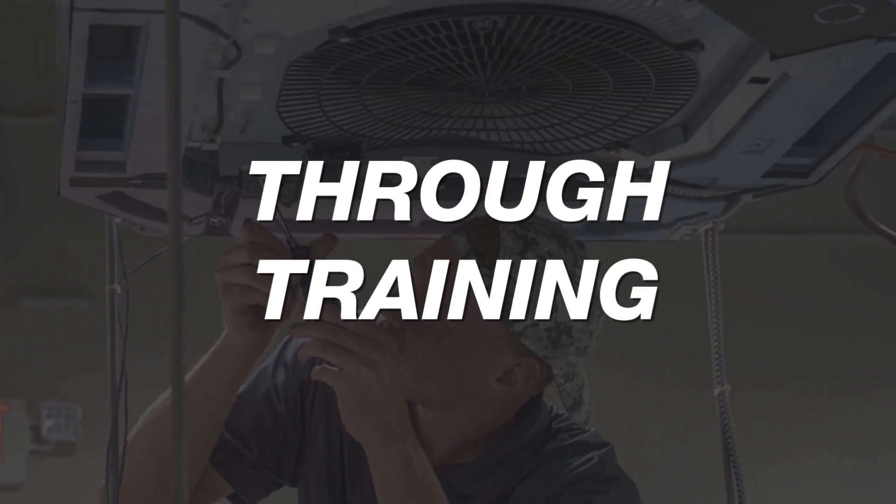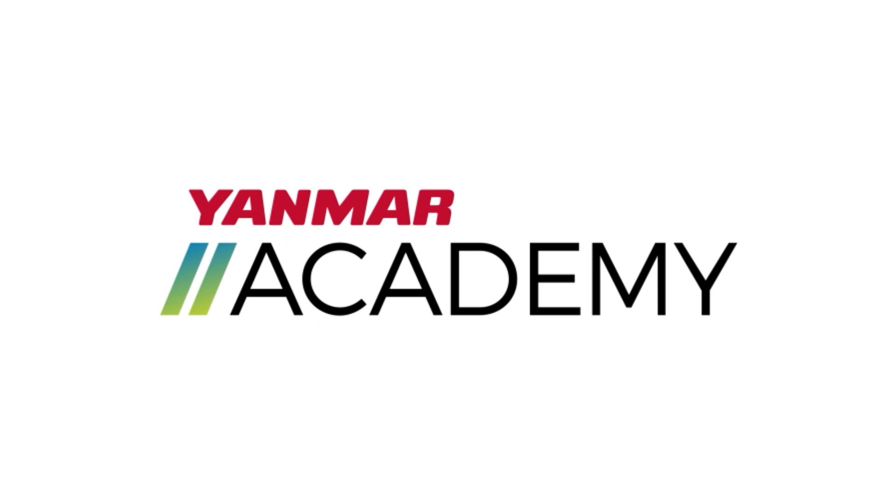That's all for today. We hope you found this video helpful. And remember, a clean air filter is crucial for maintaining your engine's health and prolonging its life. As always, thanks for watching. For more information, consult your operations manual, contact your dealer, or visit us on the web at yanmarutv.com.